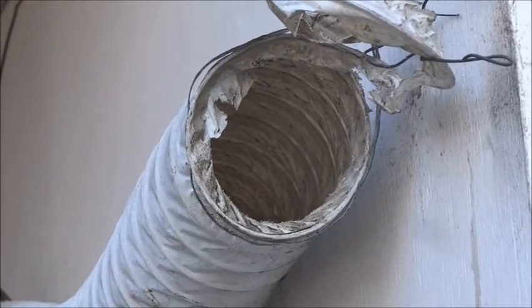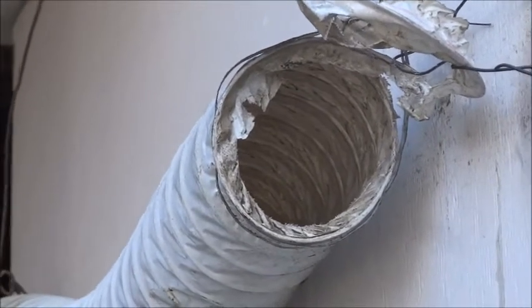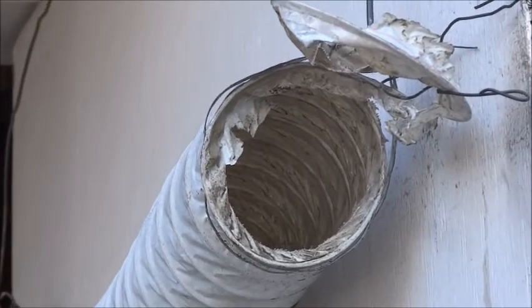The smoke from the furnace is blown out the end of the plastic pipe and outside. Since the smoke is hot from the furnace, it just goes up and away.